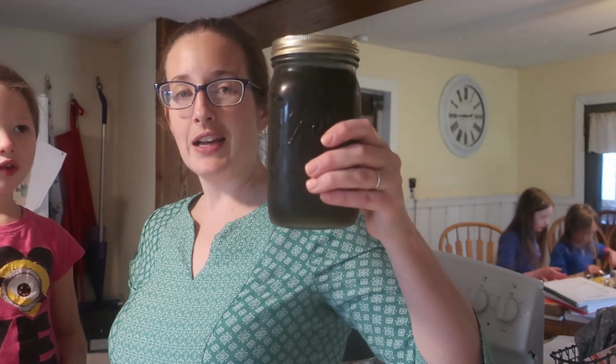Welcome back — this is actually two days later. So we picked the dandelions, we made the tea, and then after six hours I strained out the dandelion heads and threw them in our compost bucket, and then just left the tea in the fridge until we had time to actually make the jelly. So here is our tea.